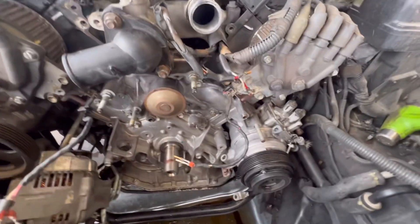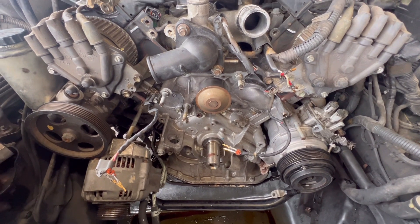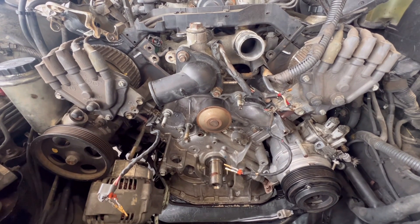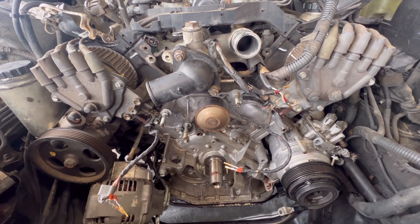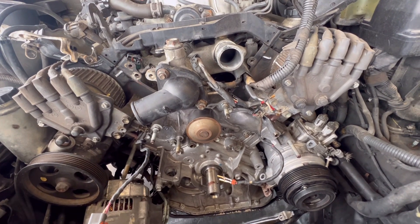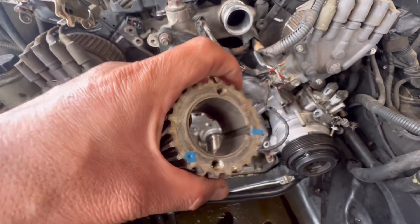Now that everything is clean, I'm able to see my marks. Let me set the tensioner and install this gear, and I'm gonna install the belt.